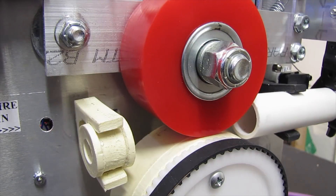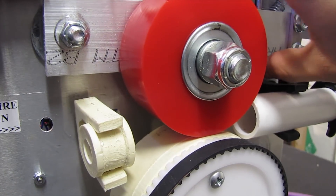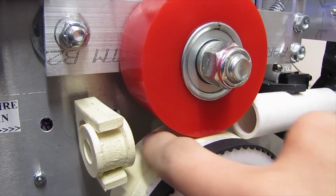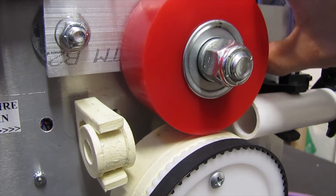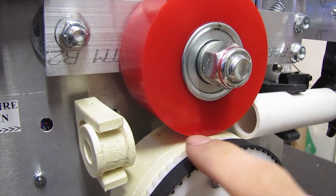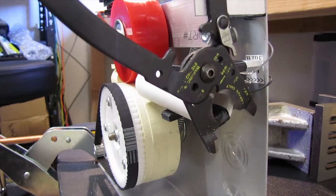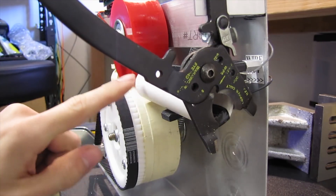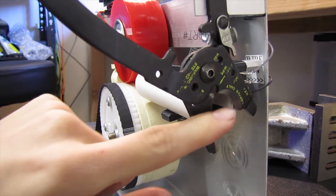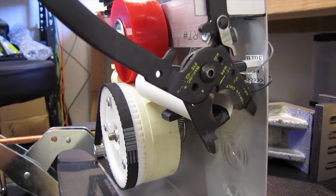The base unit had this pinch roller setup where you would lift this up and insert your wire between the beige roller and the red roller, and that would hold tension on it. I essentially just added this timing belt drive and a little limit switch. This is the business end of the machine — it's a Klein Tools wire cutter, which I really like. This is just a PVC tube that guides the wire properly through the jaws.